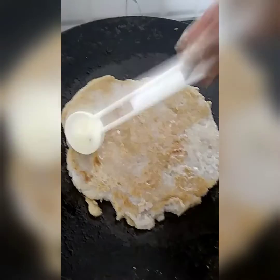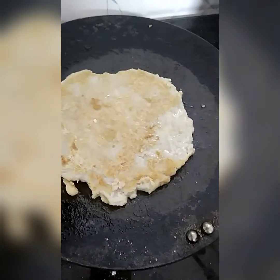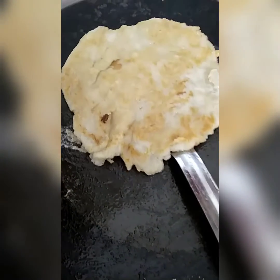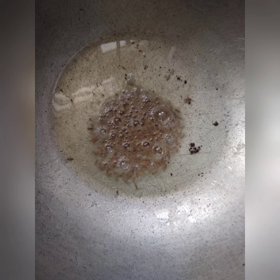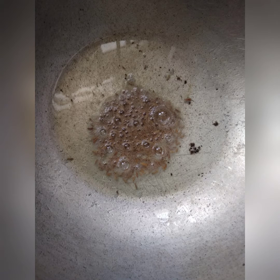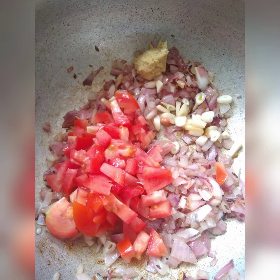Serve this with aloo korma. For that, take a pan, add oil, and once it's hot add jeera. Once it crackles, add onions and sauté till brown. Then add chopped garlic.